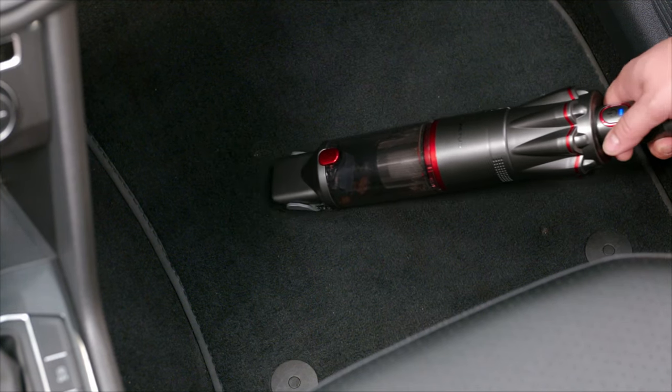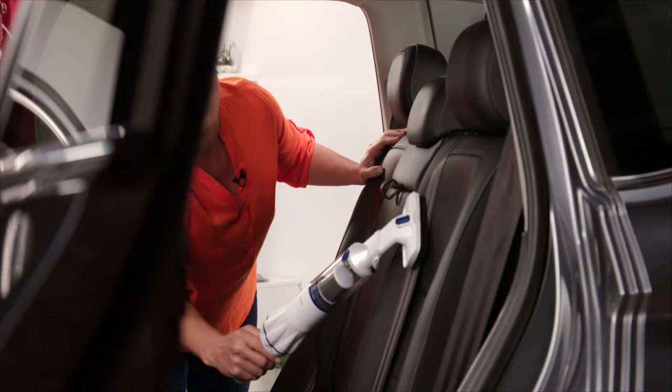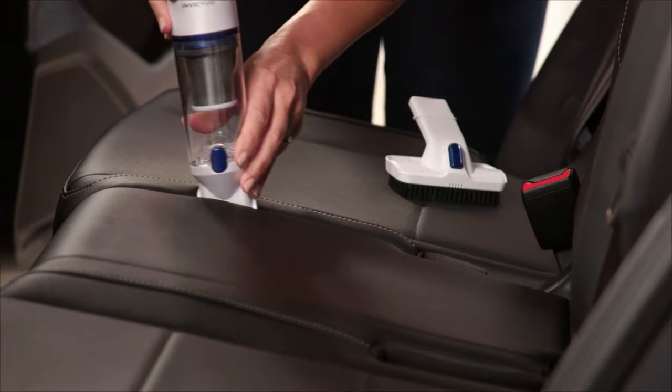The smart, slim design fits in between the cup holders, console, between the seats, under the seats, to keep your car's interior looking fantastic.